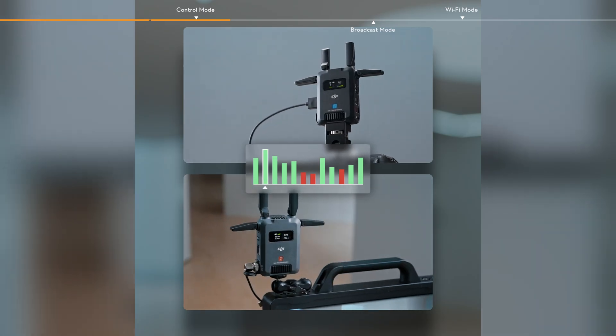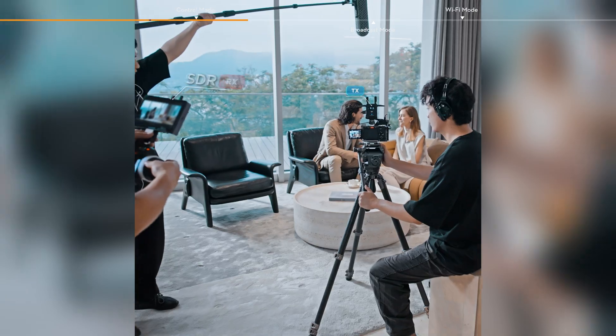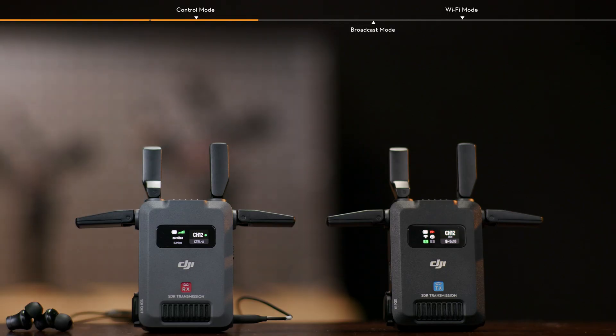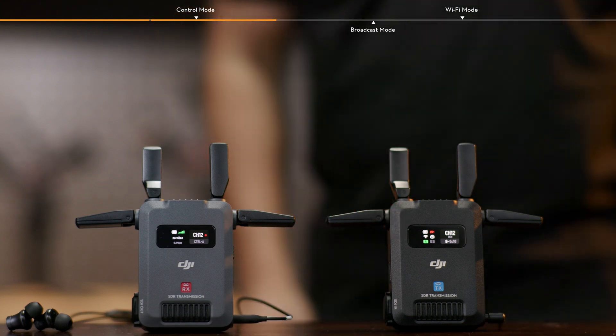Control Mode enables seamless audio frequency hopping and dynamic bitrate adjustments, meeting the demands for high-quality transmission and scenarios where one transmitter is connected to two receivers. Two-way communication via the headset is enabled between the transmitter and the receiver. Each transmitter can only communicate with one receiver.